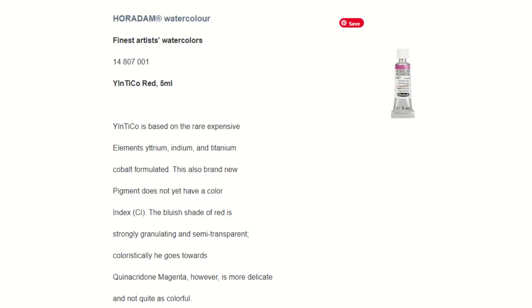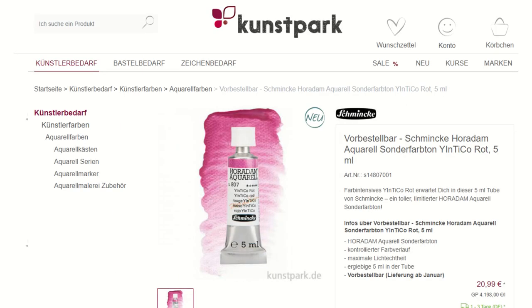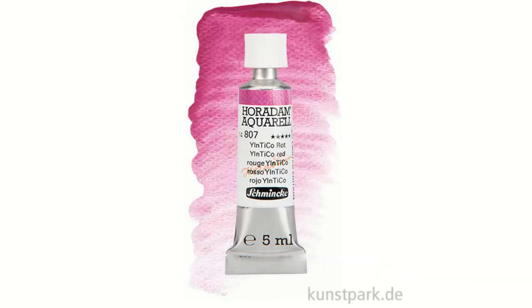Schmincke is releasing a new color — actually new, in the same way that YInMn Blue was new. They are offering a Yintiko color, which is a mix of yttrium, indium, titanium and cobalt, and it's a bluish red. It's really nice. So that's super interesting to keep an eye on.